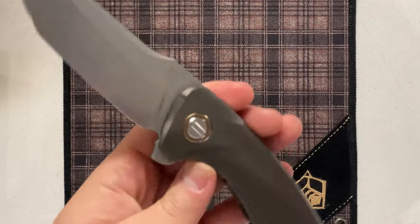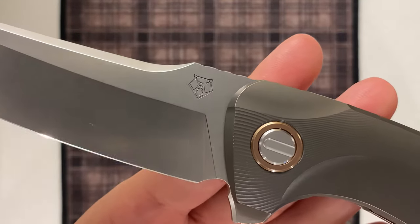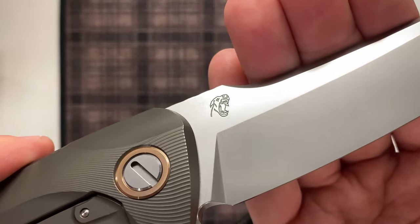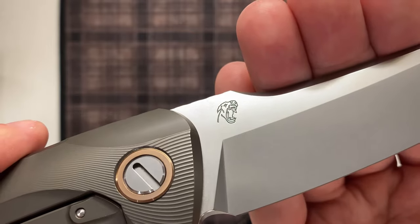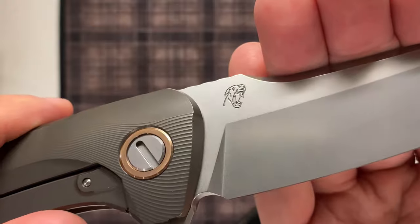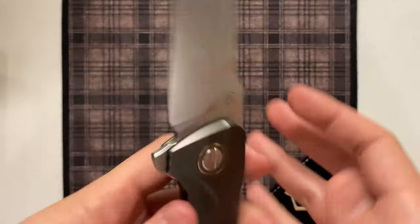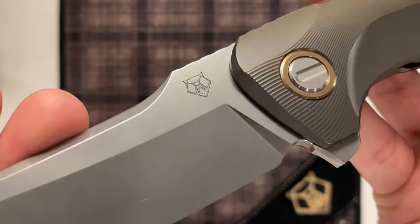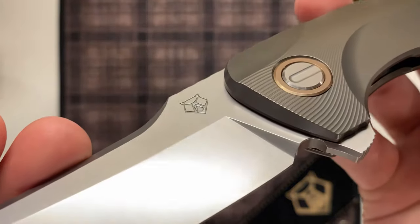On both sides of the blade you can see the logos of the makers — you have a Shirogorov logo here and Barker's logo here. These logos aren't just laser engraved in a standard way; they are laser engraved but with a very strong, deep engraving that gives some depth and a 3D effect to those logos. Very well done. Personally I'd like to see this used more — I think it'd be really great if this was just a standard logo on production knives as well.